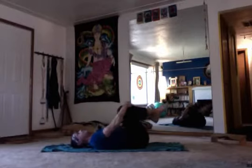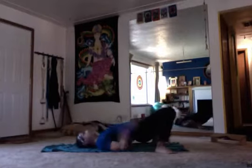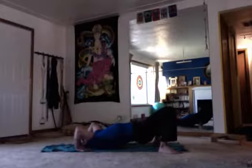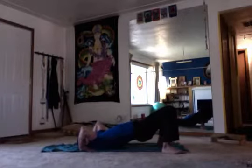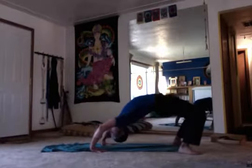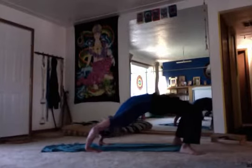Upward facing bow. Again, try to get the bum as close to the heels as you can. Take the hands over the head — you can't do this today? This is how I started: you're trying to lift the heart off the mat, just go. If you can't do it today, you will do it someday. Otherwise, try to get up onto the crown, get another bite, move the hands closer to the heels, then try to straighten the hands and press the ground away — upward facing bow. Slowly lower down.